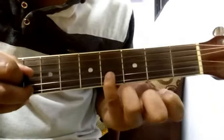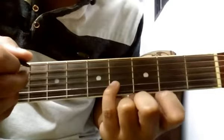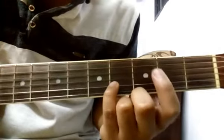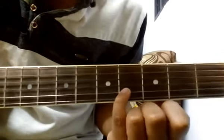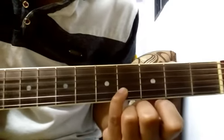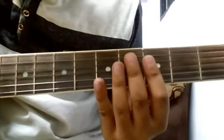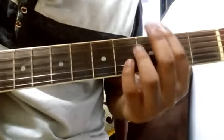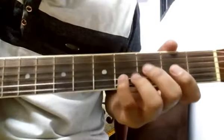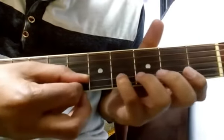I've already done a full tutorial for this whole song, so if you want to learn the full song, click on the link in the 'i' button. The tabs for that song are also available on my Facebook page, so make sure to check that out. I'm sorry for any background noise — it's been raining heavily. Now, start on the 4th fret of the second string: 4, 3, 1.